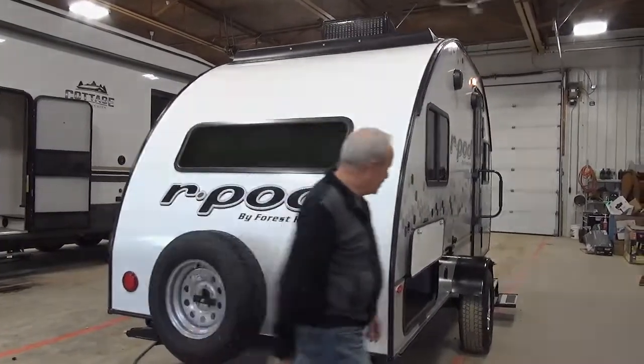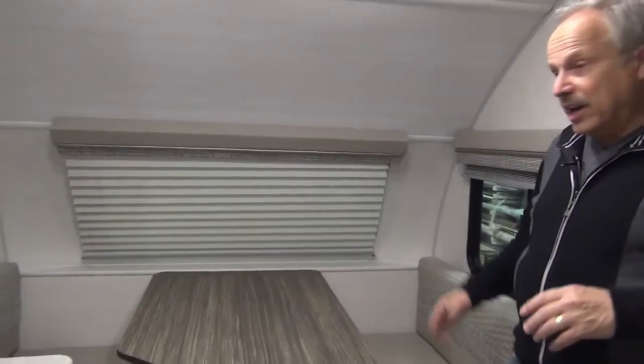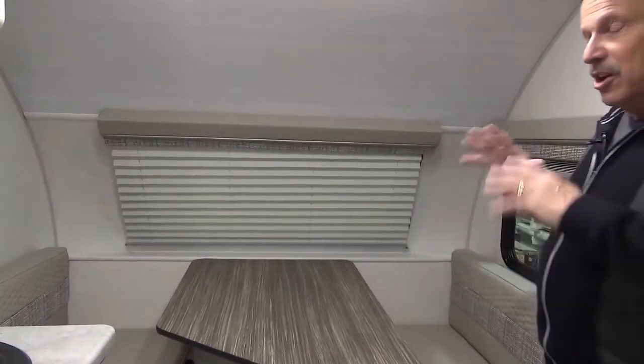Come on inside. Inside the R-Pod RP-171, it's cozy, it's nice — it's for you purists that want to be on the road, traveling and enjoying the outdoors.